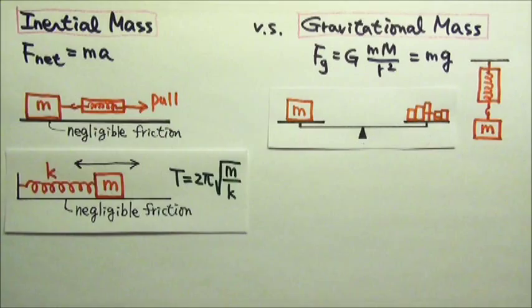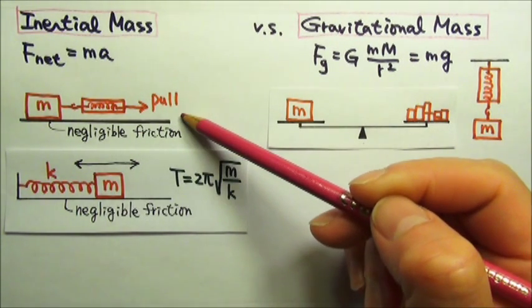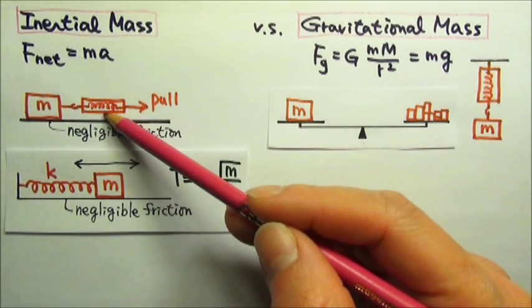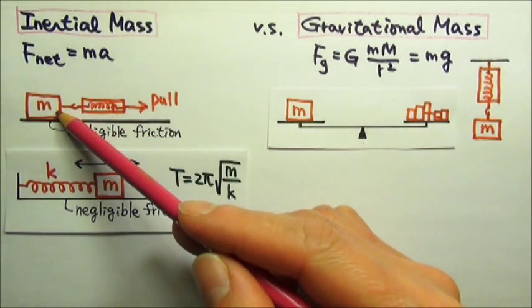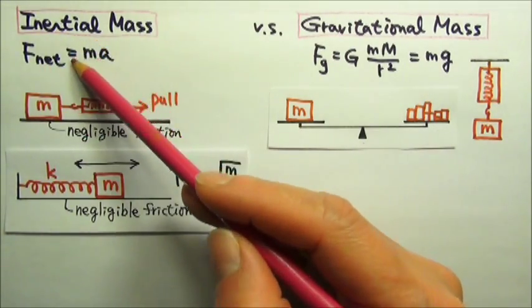Now let me show you a couple of NASA videos on how astronauts on the orbiting International Space Station measure their mass in weightless situations. The first video shows a setup that measures the force on and the acceleration of the astronaut. The computer then does the calculation and finds the inertial mass.